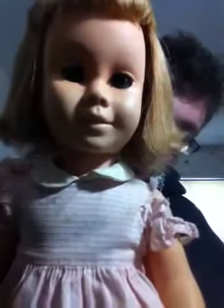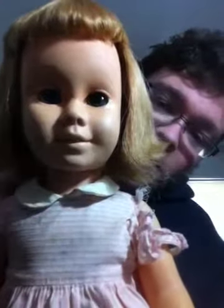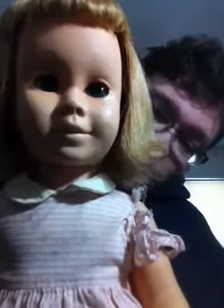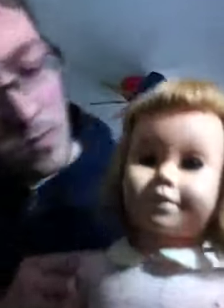May I have a cookie? I'll hurt myself. What can we do now? May I have a cookie? Let's play home.